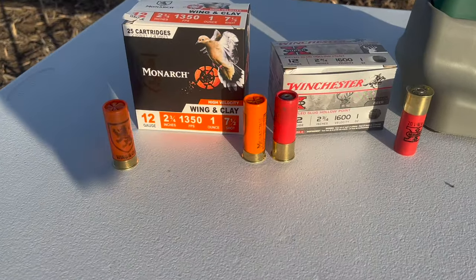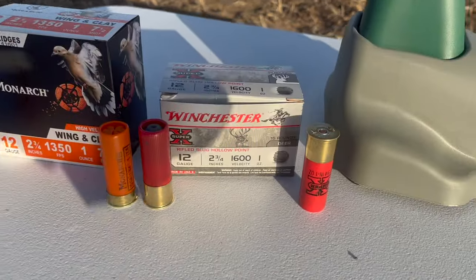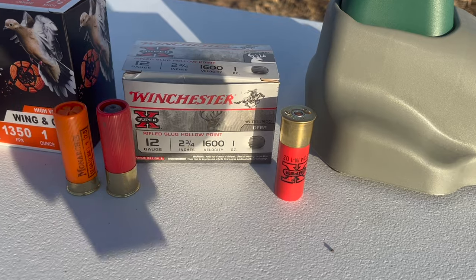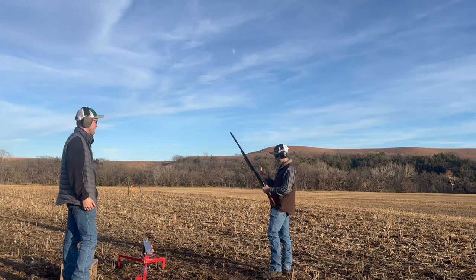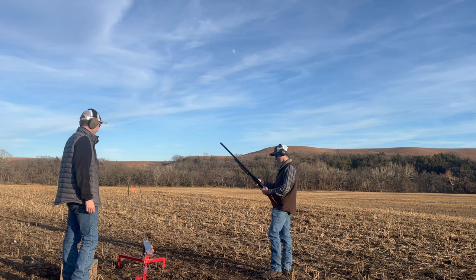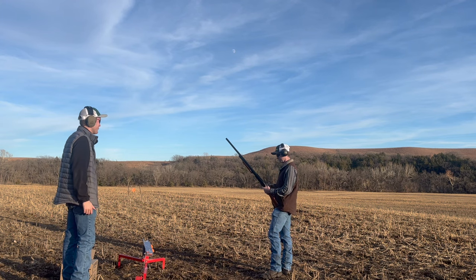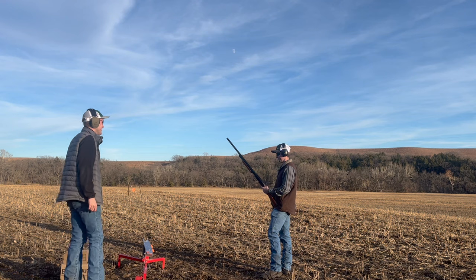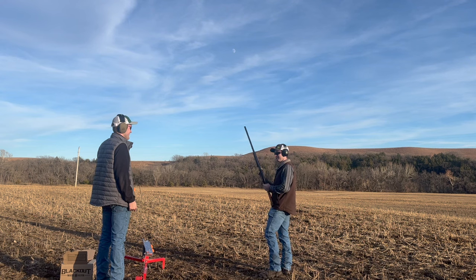Today out of the Mossberg 500, we have Monarch wing and clay and Winchester Super X rifled slugs. Gonna be shooting some Monarch target load with this old girl today, 12 gauge. We've also got our Allen clay thrower and our Blackout white flyers — a real fan favorite around here. He's been a trooper.